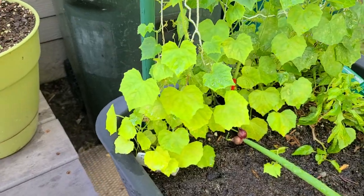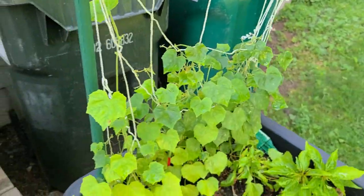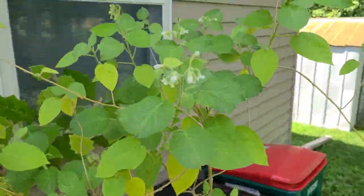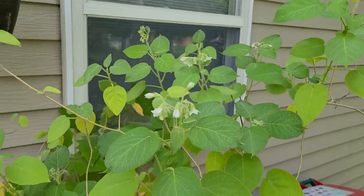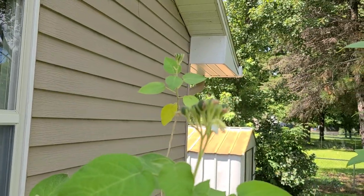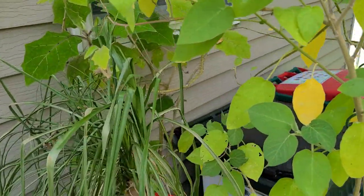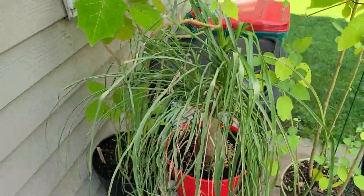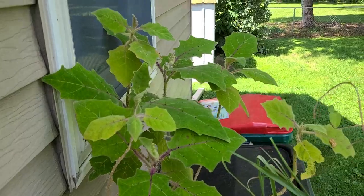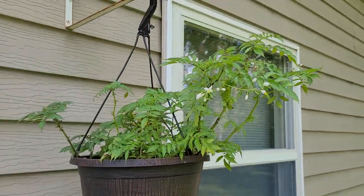Then we have my cucamelons growing up very nicely. Here's my tomatillos — nice and tall, lots of flowers on top, and they're starting to get quite a bit of fruit, so I'm excited to see how those end up tasting. Then we have my ponytail palm looking great.